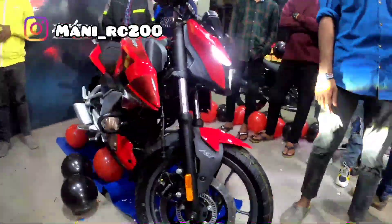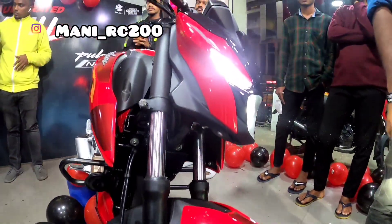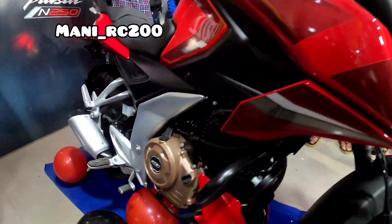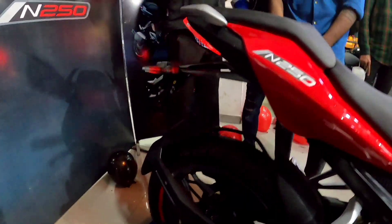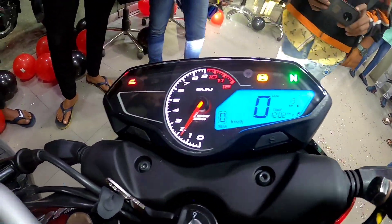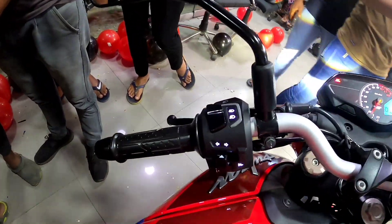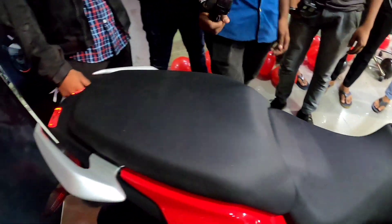This is the Pulsar N250. We will cover the details in short form and review further in the next video. The main color is black and red. It has a digital meter and the handlebar is very comfortable. The seat is also very comfortable.